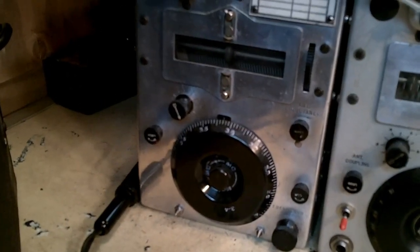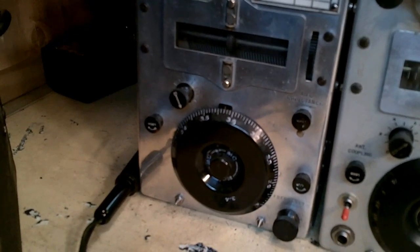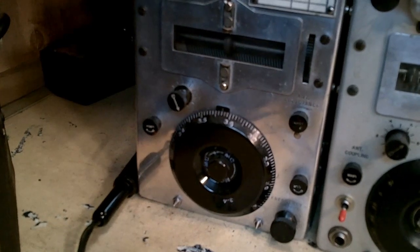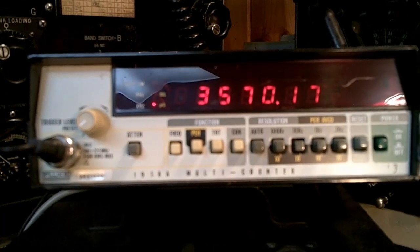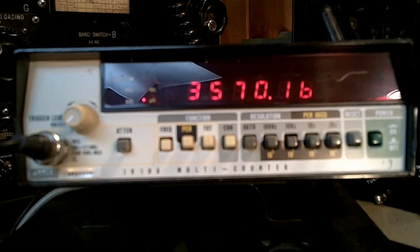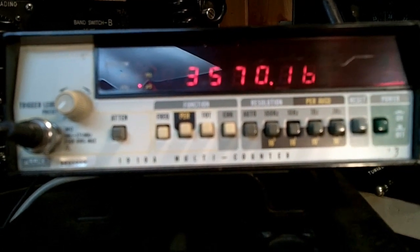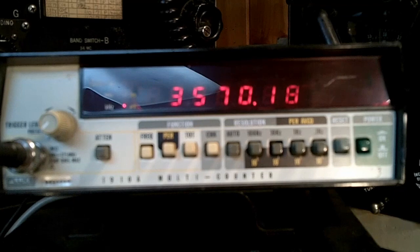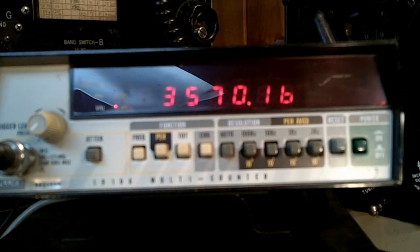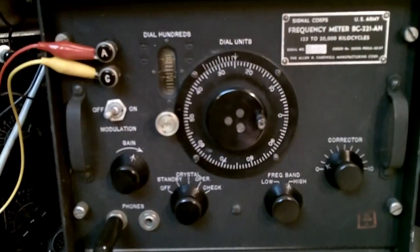We have a command transmitter, and we'd like to set its frequency to 3,570 kilohertz using the frequency meter. The first thing we do is look up 3570 on the chart. According to the chart, that corresponds to a dial setting of 3824.9. The frequency meter is reading 3570.17 — it's 170 hertz high in frequency. Being able to set a transmitter below 200 hertz with an instrument that has not been calibrated for going on 30 or 40 years is not a bad showing for the frequency meter.